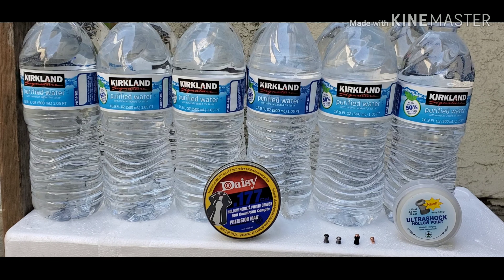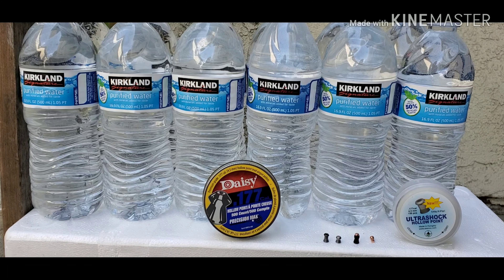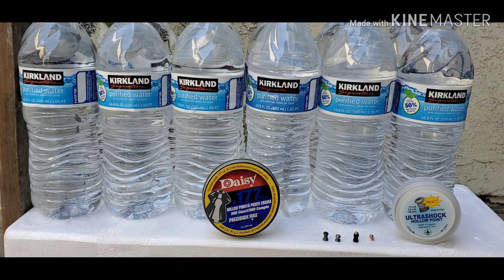Also on my other videos I made, I shot harder objects — I shot metal sheets and then I shot the charcoal grill. So this time I want to shoot water to see the difference with the hollow points and the Gamolitos. I already know the Gamolitos — obviously those are the champs, they're gonna go the farthest.